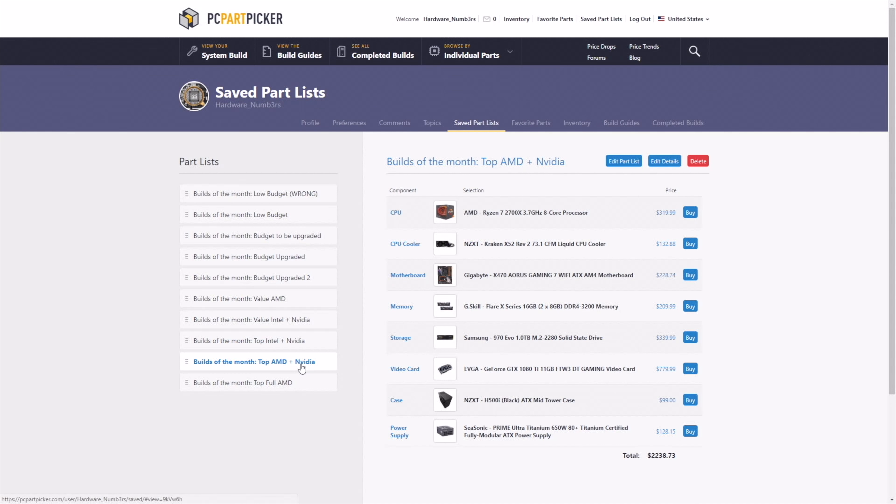An important thing about AMD builds is the stock cooler. The AMD stock cooler is good enough for whatever you want to do with the CPU, even overclocking. With Intel, I do not advise leaving the stock cooler on the platform.